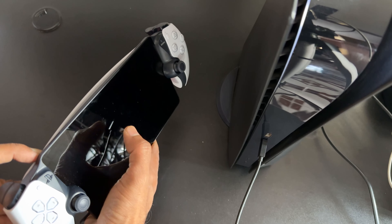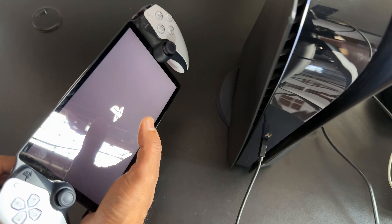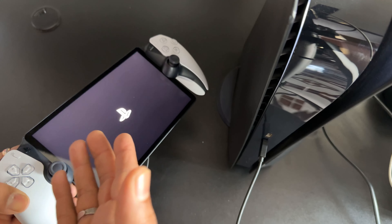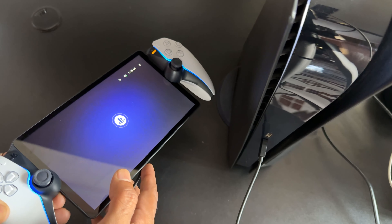Press and hold until you see the PlayStation logo. It is turned on successfully. If it is not powered on, you can follow these steps. It is charging as well.